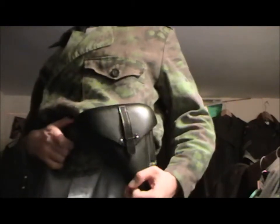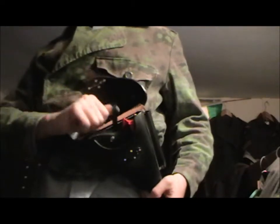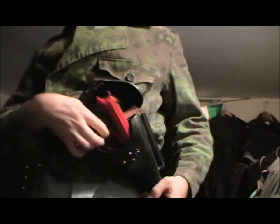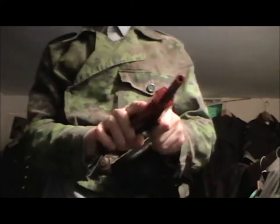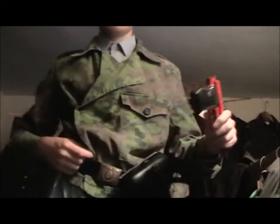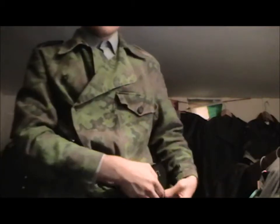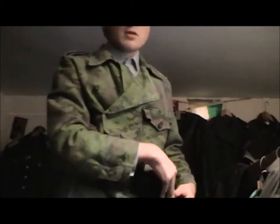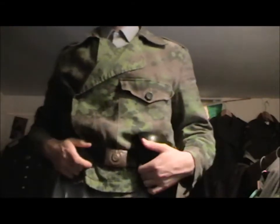And here's my P38 holster. It's kind of crappy — the P38 is airsoft. It broke today and kind of screwed with my foot, because the magazine broke and fell on my foot with the weights.